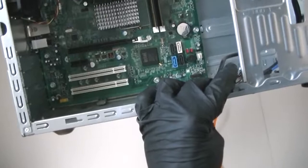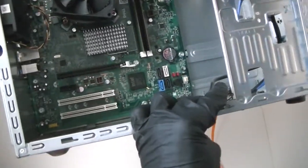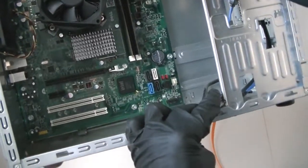I got those disconnected. Now just use the Phillips screwdriver and take out the screws. It has a total of eight screws — two in the bottom, three in the middle, and three in the top. Get those removed.